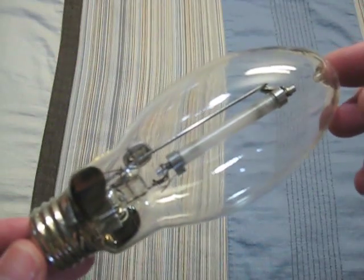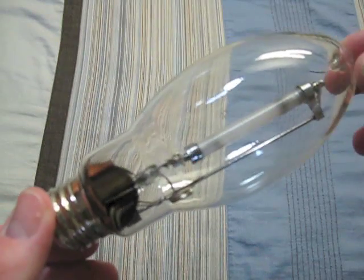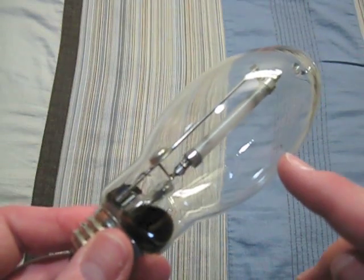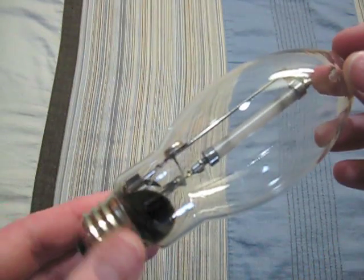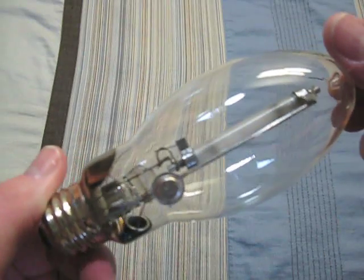This one is my Duralux 70 watt bulb. Its etching is somewhat rubbed off, but you can still see a part of it right here. It's a pretty good bulb. It has a little bit of use on it.